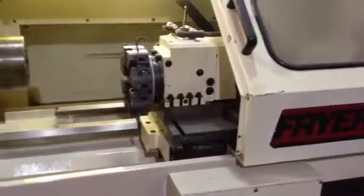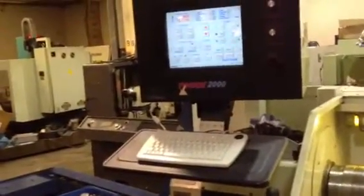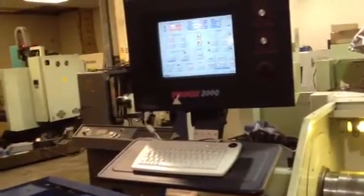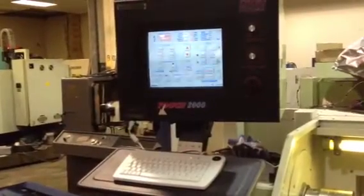It's got a Touch 2000 CNC control with a turret — a position turret indexable through the control — as well as handwheels and a joystick. The control has been updated in 2013 with a Pentium 3 PC control, 40-gigabyte hard drive, networking LAN, Ethernet, and USB support. You can do G&M code. There's a USB port and RS-232.